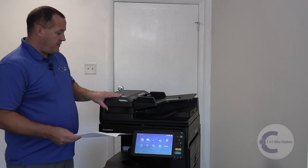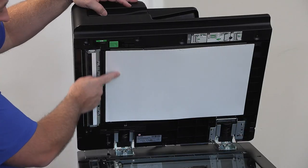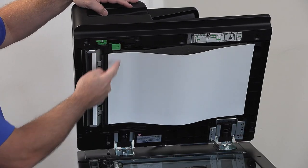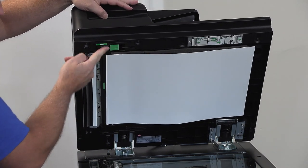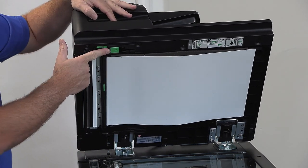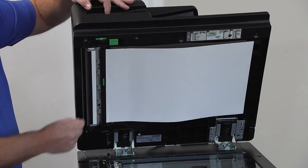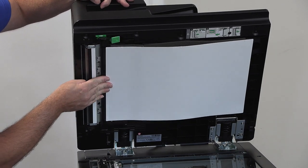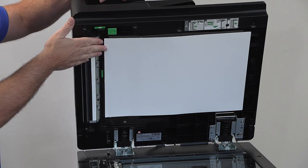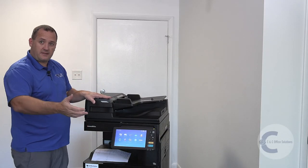With this one, the first thing you want to do — and a big mistake people make — is if you open this bottom part here to clear a jam, don't close it back where you opened it. If you close it there, it leaves the bottom part open. Instead, you'll see a little green sticker; close it at that sticker so it's nice and tight all the way down.